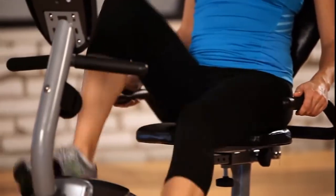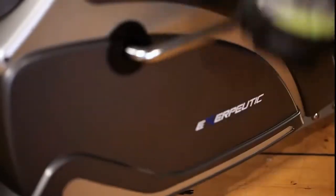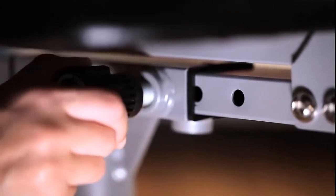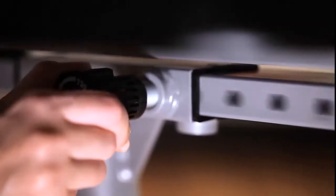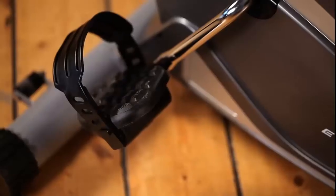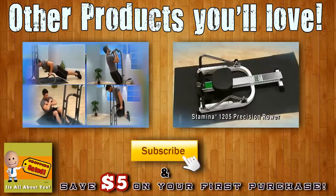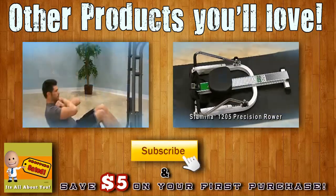The Exerpeutic Recumbent Bike is designed to give you comfort and safety when exercising. The seat cushion and back support can be adjusted for users of any size easily, accommodating users up to 6'3". A larger pedal design with safety straps prevents any foot slippage when exercising.